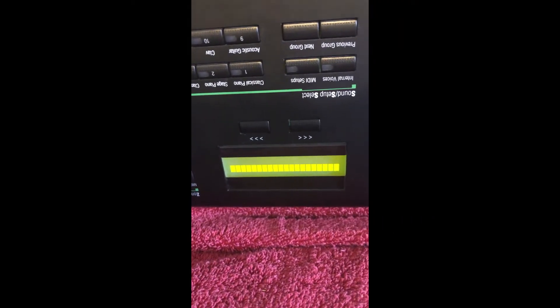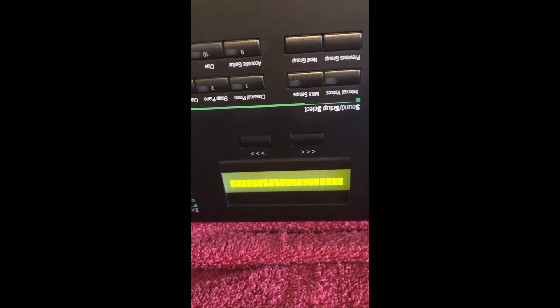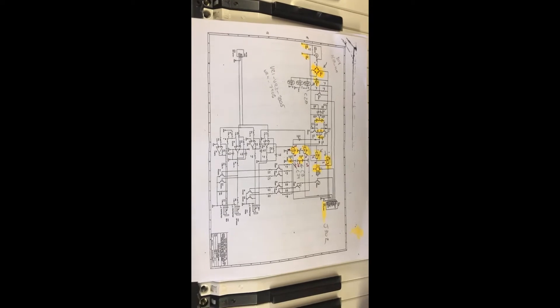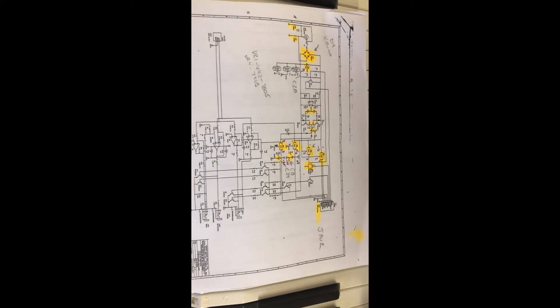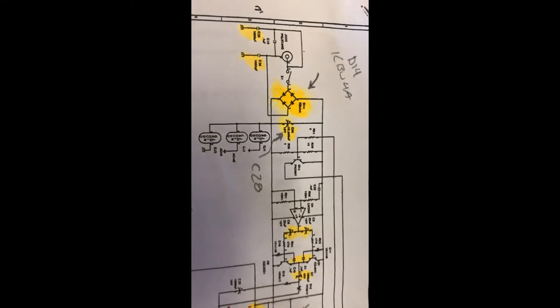Just to provide context for the issue — with AC power on, this is what we're getting on the LCD display, and we're going to start doing some troubleshooting on the power. Looking at the schematic diagram, I've highlighted the primary components that could possibly be the issue.